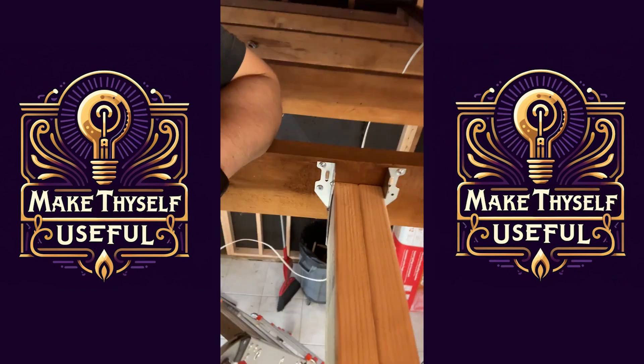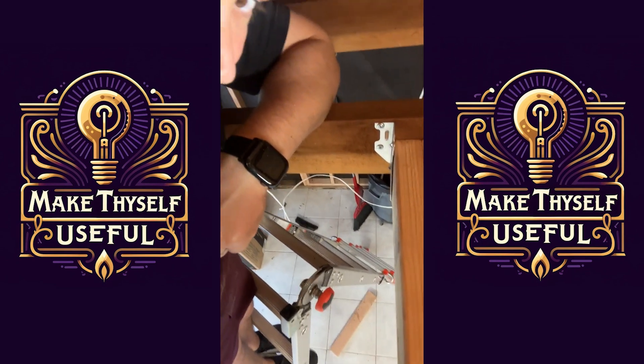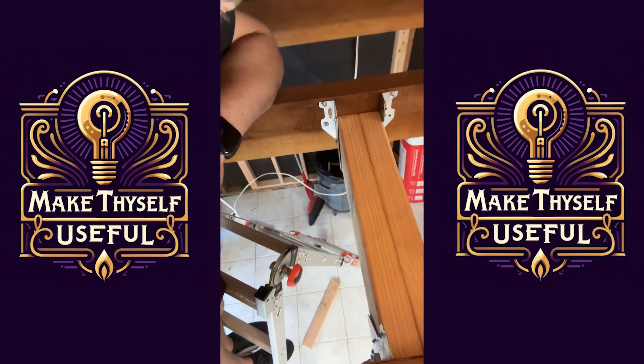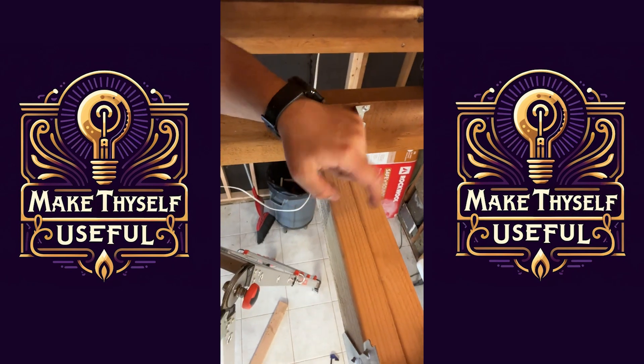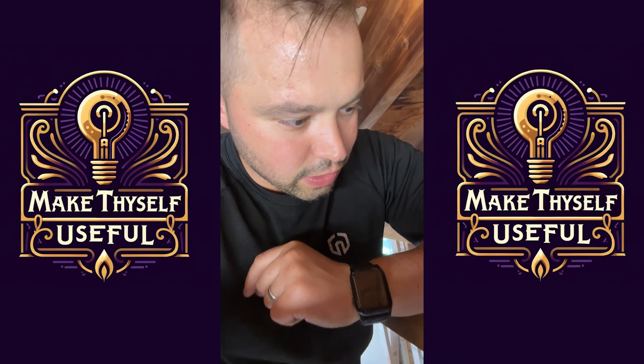I'm in Leon's room, or future room, smack dab in the middle because I need to create a support for his sensory swing, which is going to be right in the middle of the room.